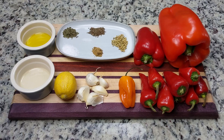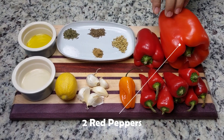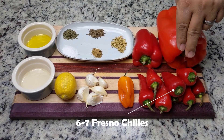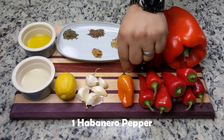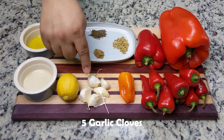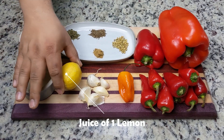For this recipe, we're going to need two red peppers. Since we have a large one, we're going to use one and a half. We're going to replace the bakluti with Fresno chilies and kick it up a notch with habanero, also known as scotch bonnet. In addition to the peppers, we'll also need garlic and the juice of one lemon.